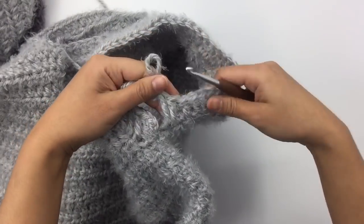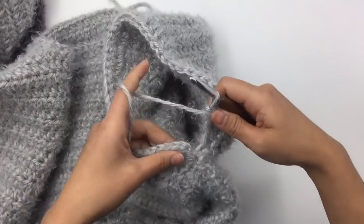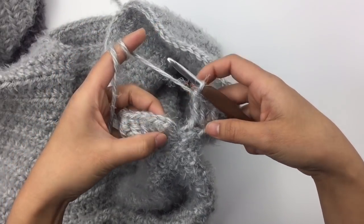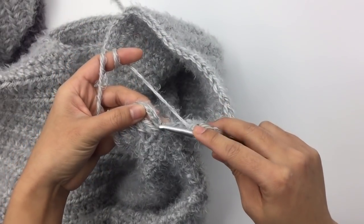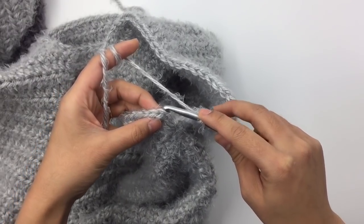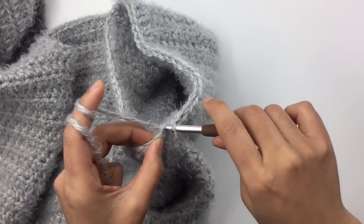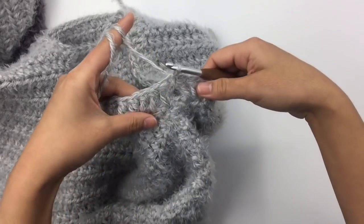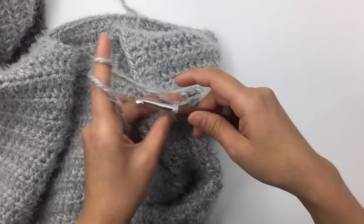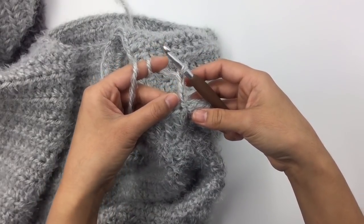I'm at the end of round one and I have 50 double crochet stitches around the armhole. Slip stitch into the third chain — first chain, second chain, third chain — insert the hook, pull up a loop, and pull it through. For round two, chain three; the first three chains count as one double crochet.